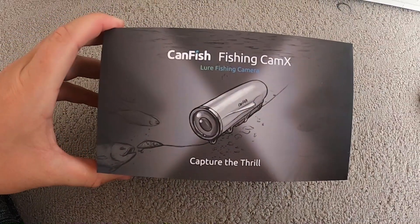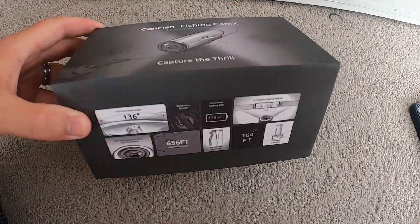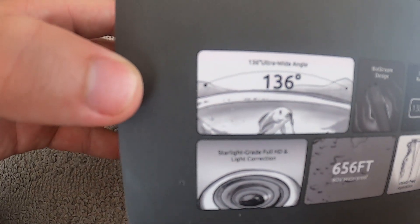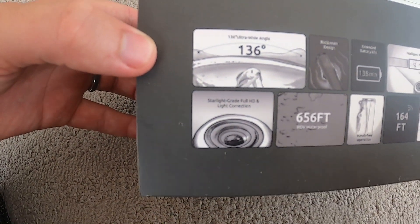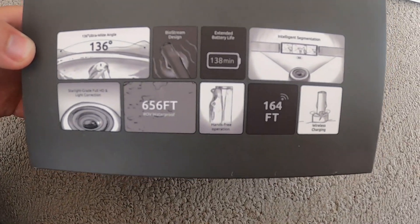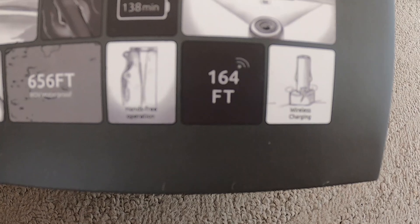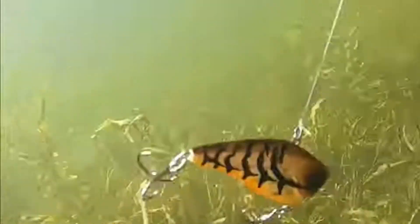If you want to get underwater footage like we do, check out the Can Fish Fishing X Cam — it's on Amazon, link in our bio. You can get 15% off and capture some awesome underwater footage. Prime Day is coming up, so there'll be extra discounts — use the link in our bio.